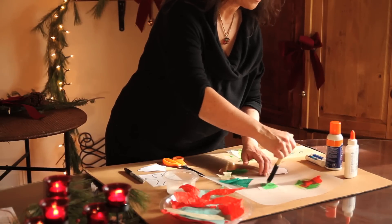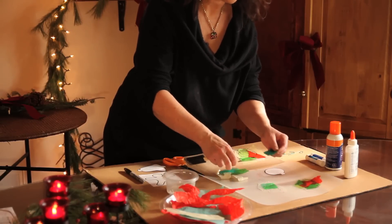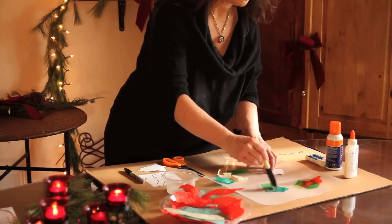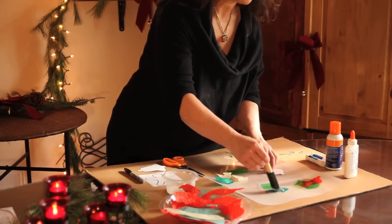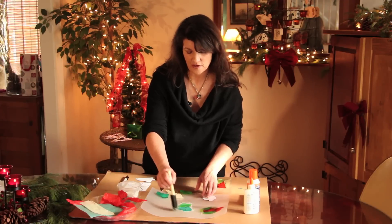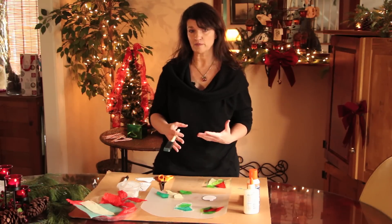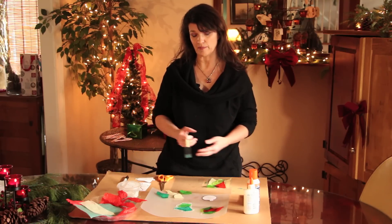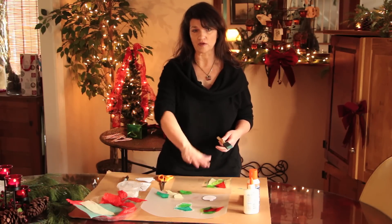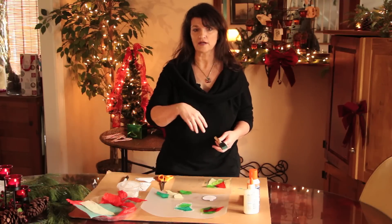Then you just lay the tissue paper down and gently brush on top of it. They can overlap — it's really not too hard. Maybe kindergarten kids might need more help. Some people instead take contact paper, which is sticky on both sides. Lay a piece of contact paper down, put the tissue paper on it, then fold it back over and smooth it out, then cut it out that way.